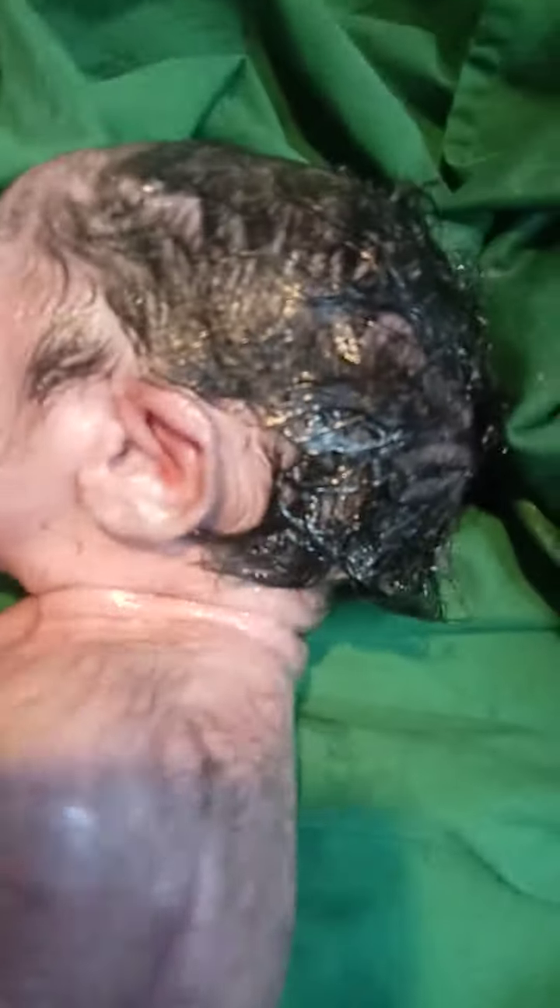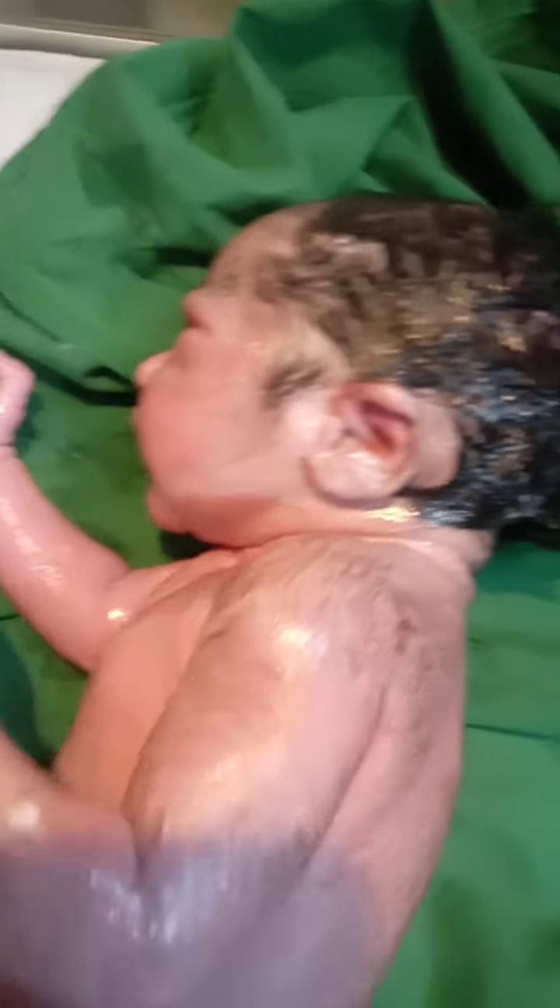Now we check the baby reflexes. Today I tell you about how we check the baby reflexes.